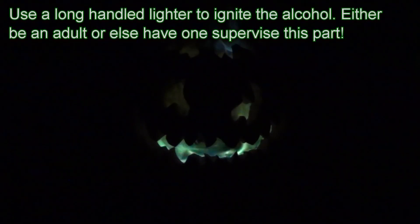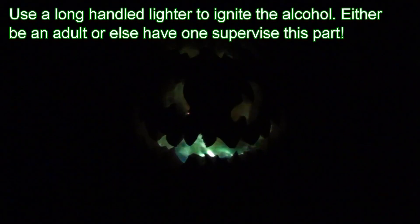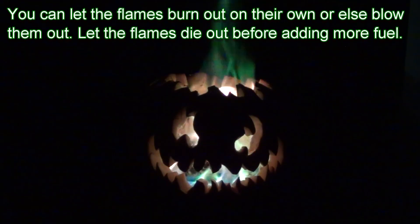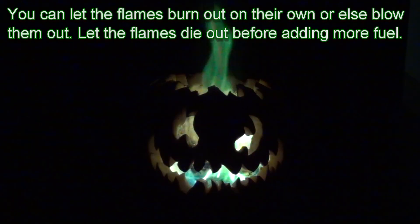Use a long-handled lighter to ignite the flames. The duration of the effect depends on how much alcohol you use. You can let the flames go out on their own or you can blow them out. Wait until the flames are out before adding more fuel.